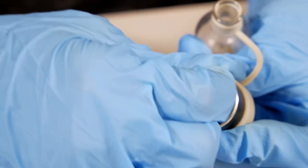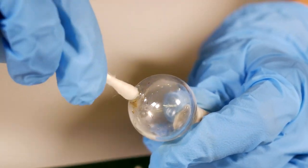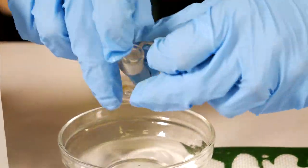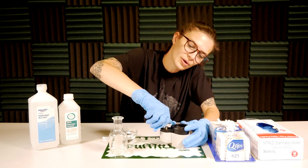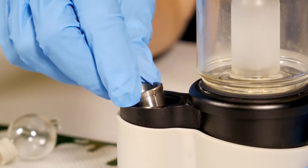Next, you'll want to unscrew the coil from the base. Press down slightly and turn counterclockwise, then screw it out like so.